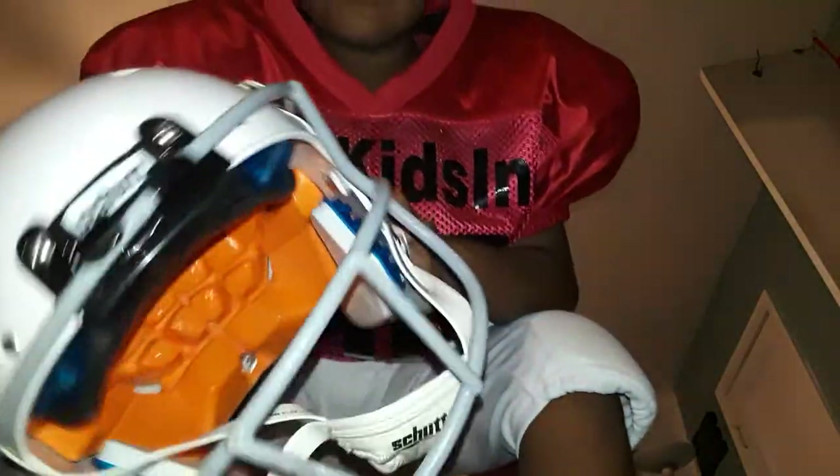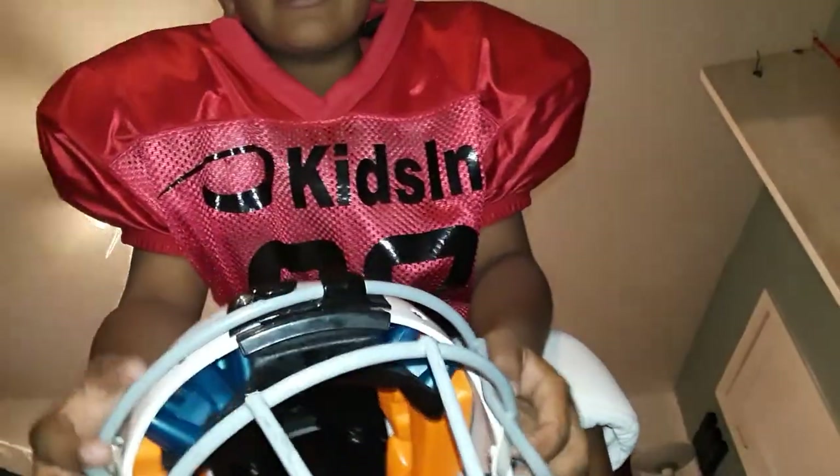So I got my pants, my pads. Next up I got my shirt and helmet — pretty nice helmet. I like the face mask because...